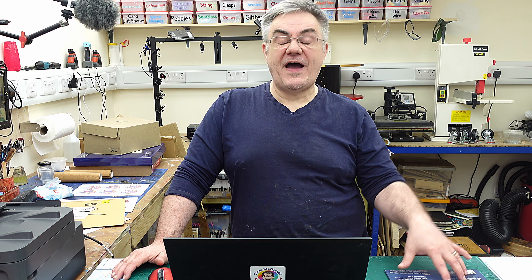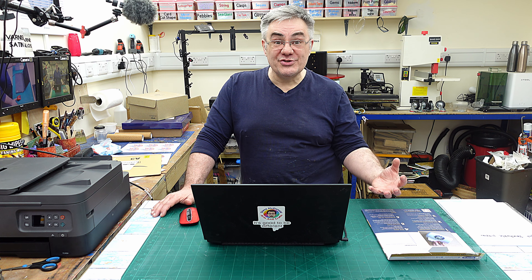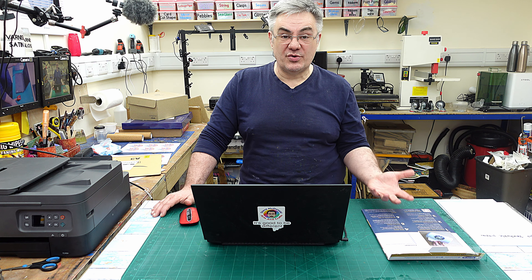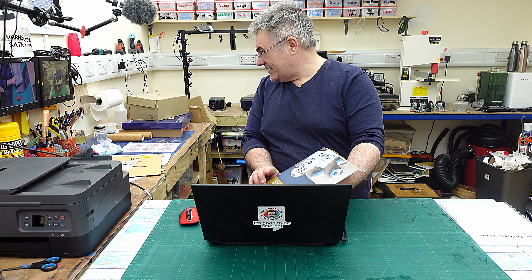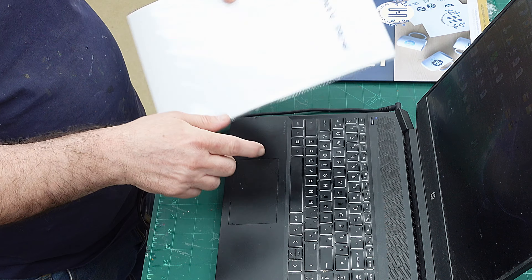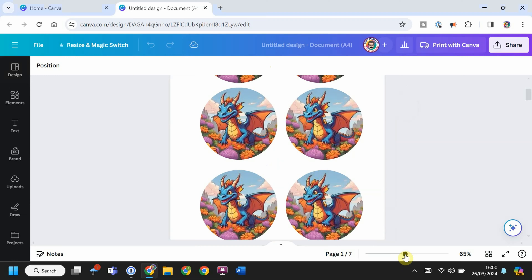Have you ever wanted to print and use images that you've made or found onto water slide paper or sticker paper, but you haven't got a Cricut so you can't do print and cut? I'm going to show you a quick way of doing that. I've got some inkjet waterslide paper and also some inkjet printable sticker paper, and we're going to see how that goes.